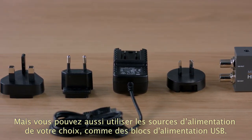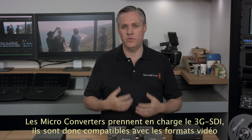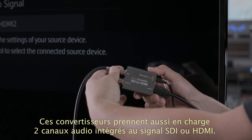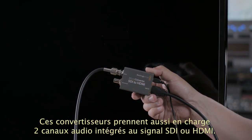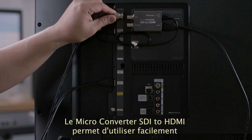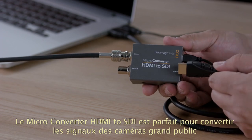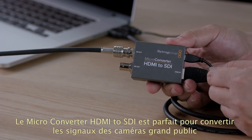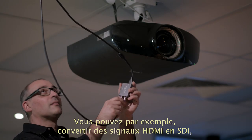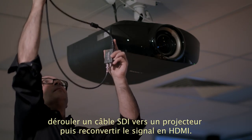These new microconverters support 3G SDI, so they support all SD and HD video formats up to 1080p60, and they're full 10-bit quality. Two channels of embedded audio is also supported in both SDI and HDMI, so a single cable will handle both the video and the audio. The microconverter SDI to HDMI makes it incredibly easy to turn televisions and video projectors into SDI broadcast monitors. The microconverter HDMI to SDI is perfect for converting computers or consumer cameras into SDI feeds for professional use. A nice solution is to use an HDMI to SDI converter and an SDI cable up to a video projector with a microconverter SDI to HDMI.